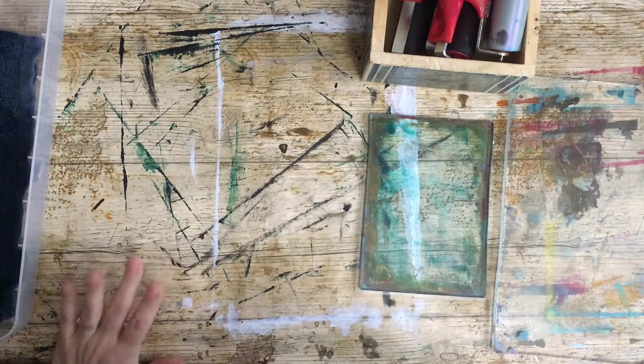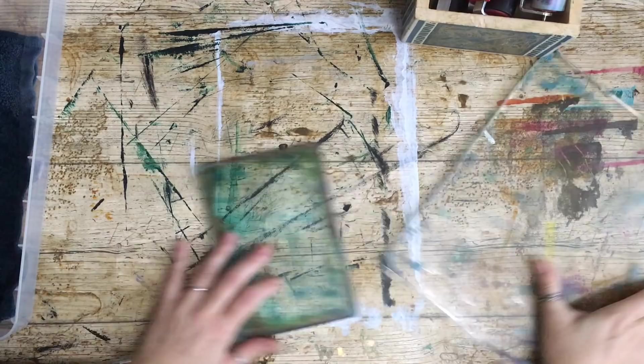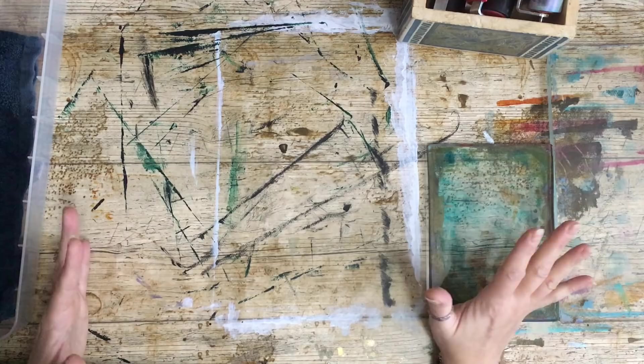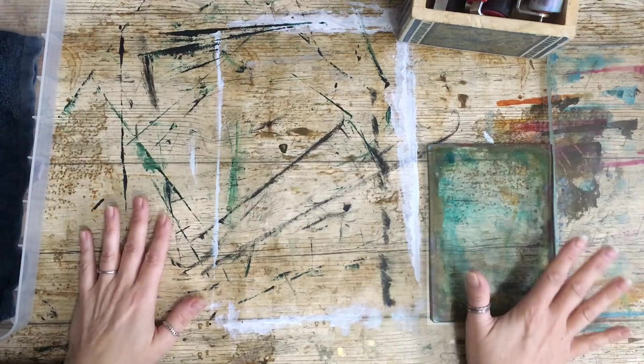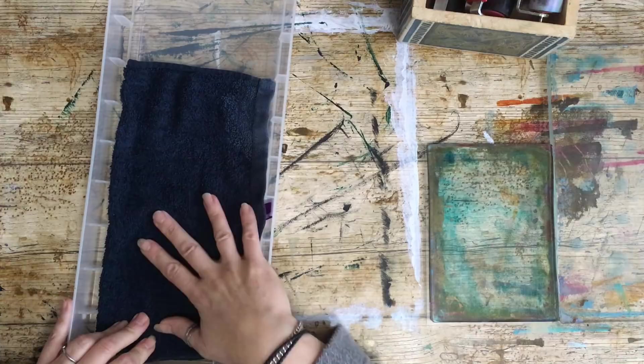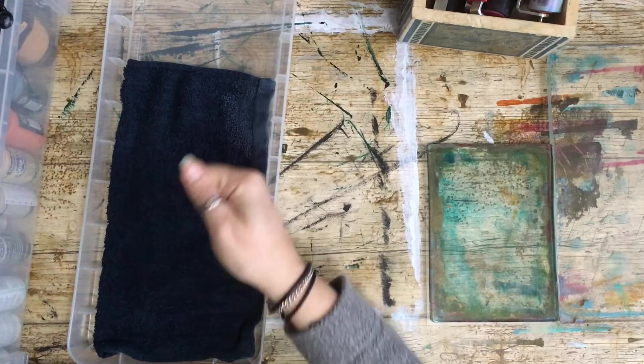I've got my brayers and my jelly plates, although you can do this on your glass mat, acetate sheet, or glass sheet. You'll get a different result — these are the first ones I've actually done on jelly plates, and they do look very different to when you're using glass. I've also got the lid from my paint box and a very damp but wrung-out wet towel, just in case.